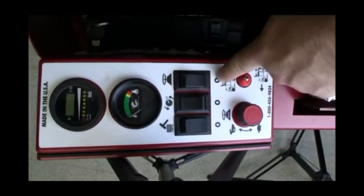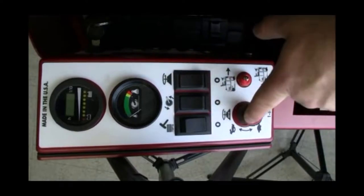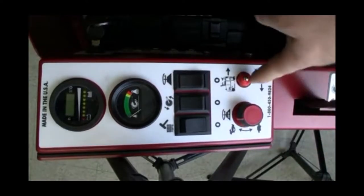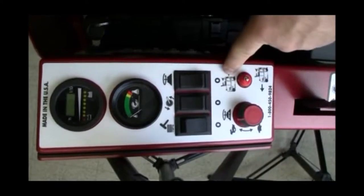Next, turn the main broom and side broom switches to the on position. Once complete, set the side broom RPM speed to one-third, as it can be adjusted during the sweeping operation. Next, flip the motion switch to the forward position as demonstrated.